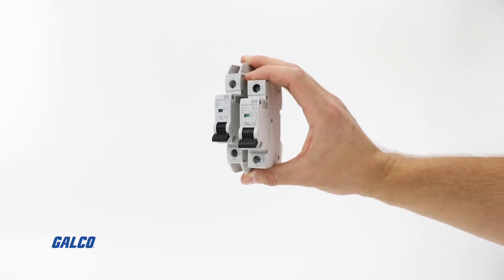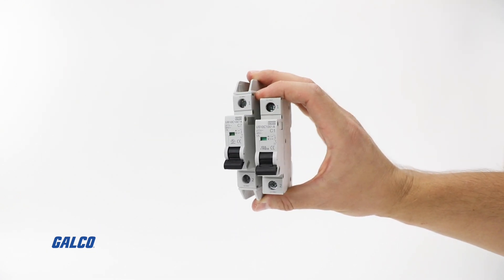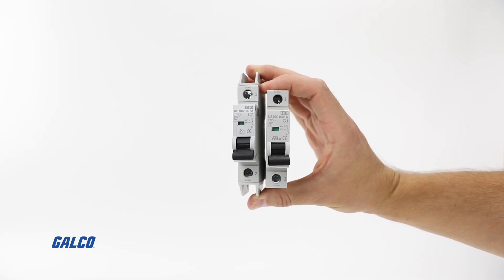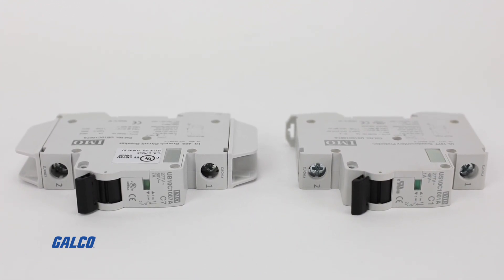In addition to their circuit dependability, IMO Automation's single pole miniature circuit breakers are ideal for hard to fit, smaller spaces where reliable low power protection is required.